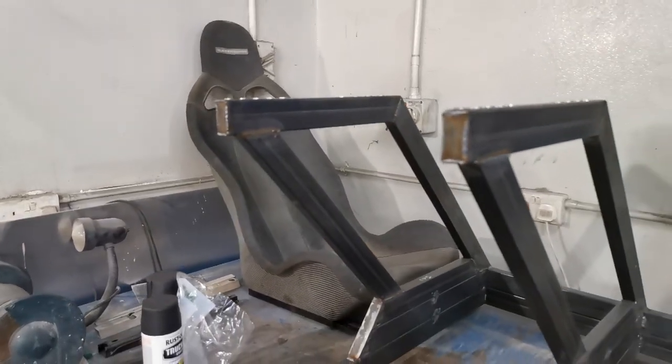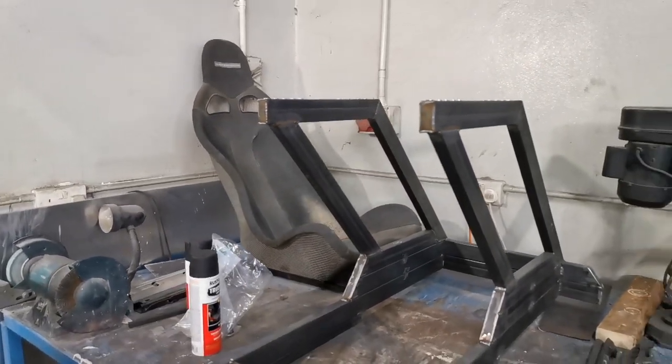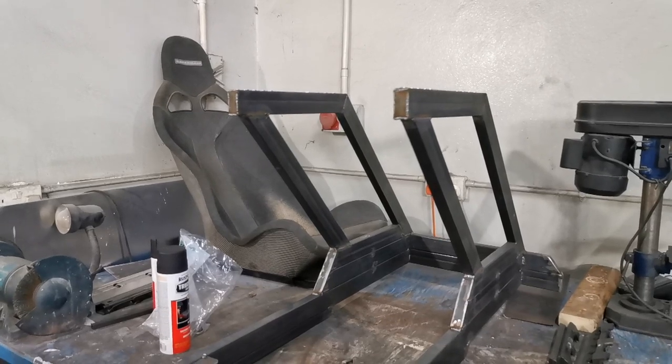There we go - that's the final holes welded up. Just got a bit more welding to do now.